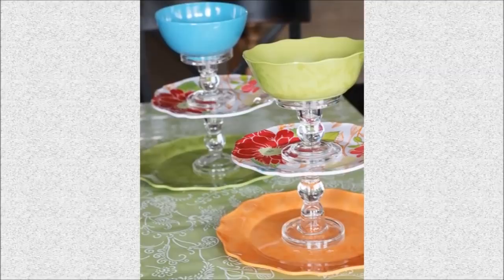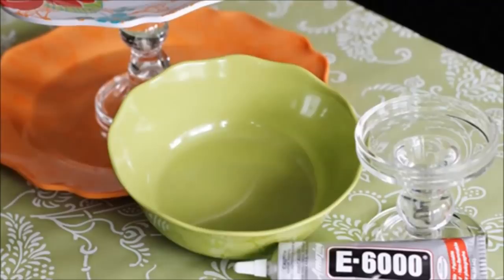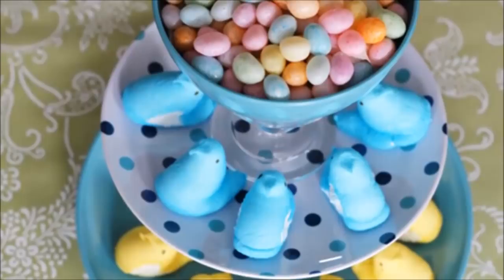6. Dessert Tray: This has to be the easiest dollar store décor hack of them all. Simply glue together some candlesticks and plates, top it off with a colorful bowl and you've got a party-perfect dessert tray, makeup or accessory organizer.